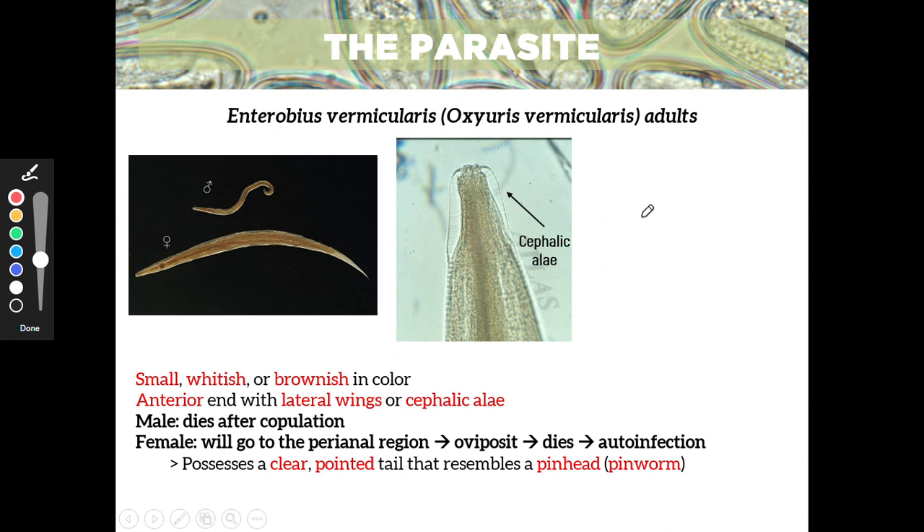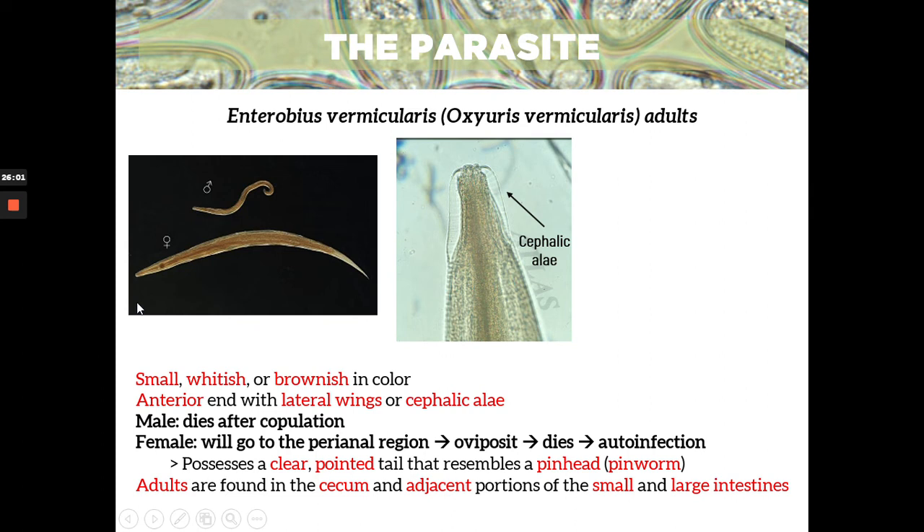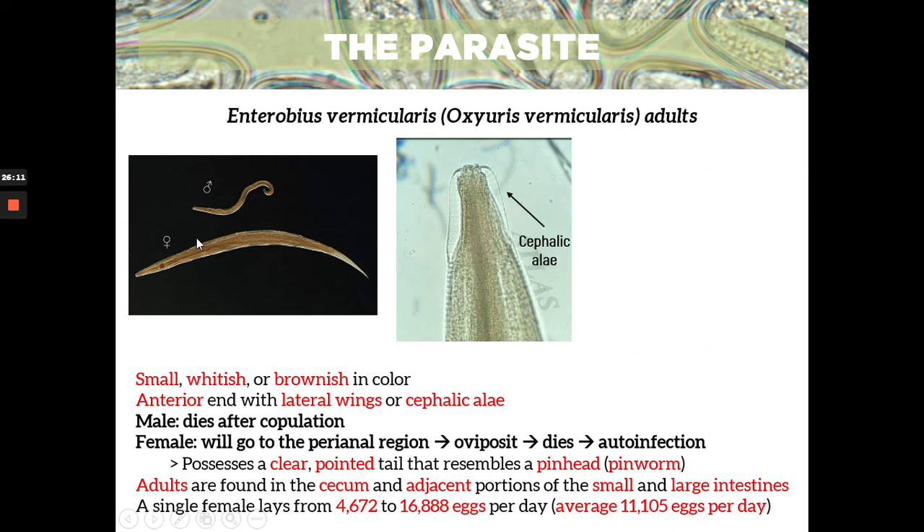The female possesses a clear pointed tail that resembles a pinhead — that's why the common name of Enterobius vermicularis is pinworm. The adults are found in the cecum and adjacent portions of the small and large intestines, because it needs carbon dioxide. A single female can lay up to 4,672 to 16,888 eggs per day, and the average is about 11,000 eggs per day. Imagine if you have so many female worms inside your body — it can produce thousands and even millions of eggs.